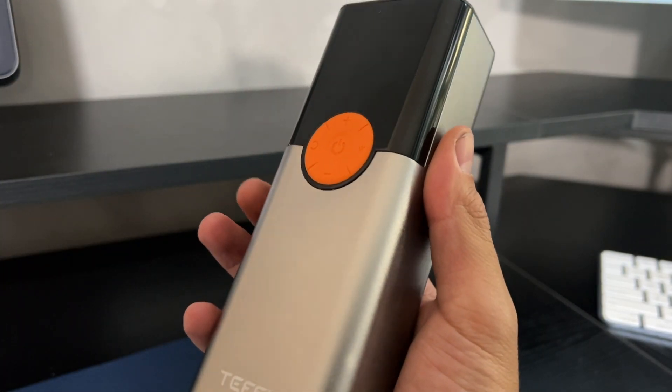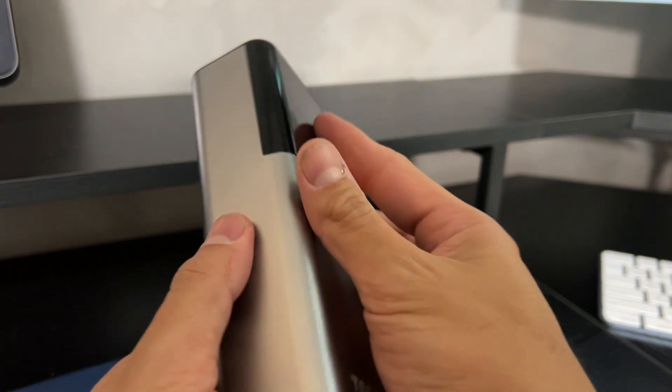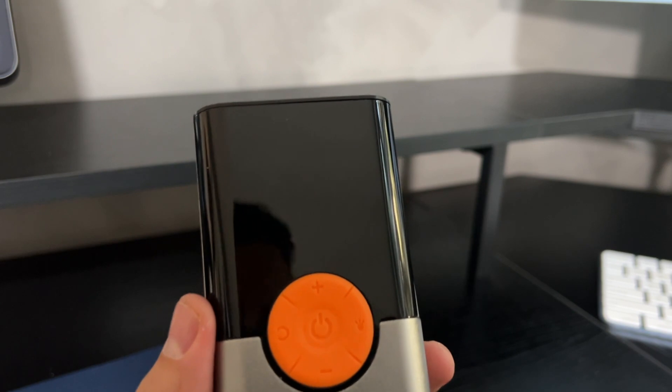There's styrofoam inside and a user instruction manual. And most importantly, the actual tire inflator, protected in a nice little plastic wrap. Here is the actual device. First impressions — it feels really nice, it looks really nice. I love the color, the tone of the silver and the black.